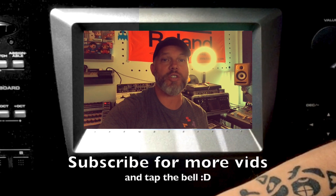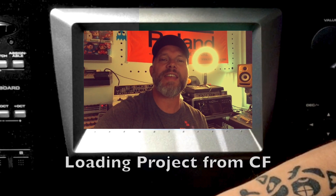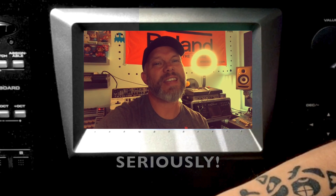Hi guys, my name is Roger, welcome to a new video. In this video I'm going to show you the more technical part of the vSynth — how to save projects and samples, how to load them, how to download refills from the Roland website, put them on a CF card, start with a clean vSynth, load a project, save it into internal memory, save patches, create a sample, and save that sample. It's easy as one two three — as long as you save your work and make backups, you're fine.